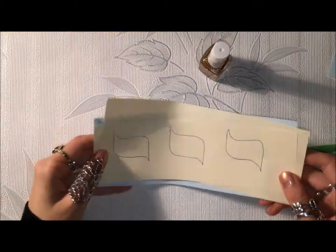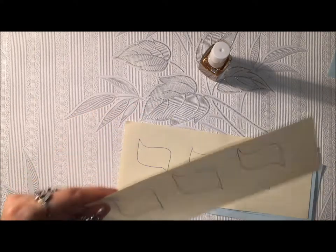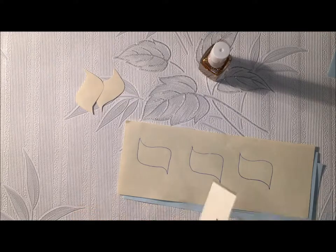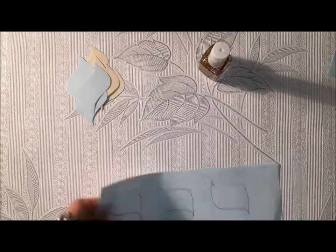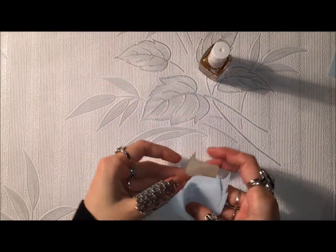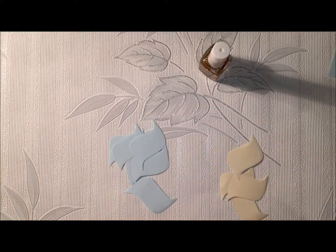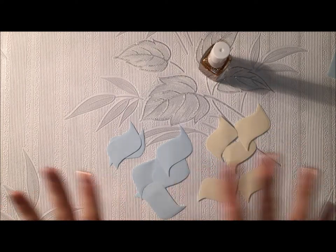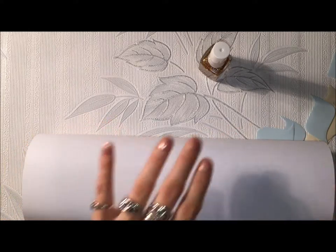When you finish drawing, cut the petals — they don't have to be perfect, don't worry about that. When you cut the petals they should look something like this. They're not all the same shape and that's not so important; it's important that they look similar.